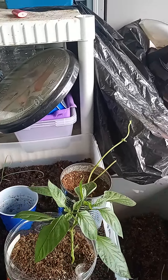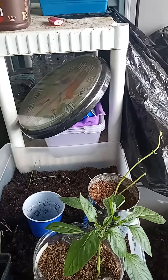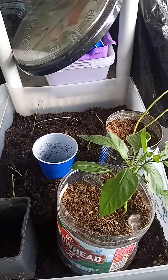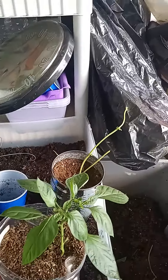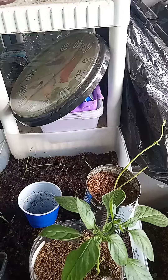Good afternoon, everybody. This is the Gardening Warrior Q, and I've got another little lesson for you. Some of you may have heard that watering your plants in the middle of the day is going to kill your plants. It's not, okay?